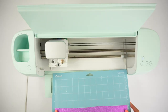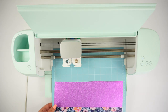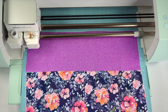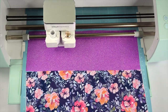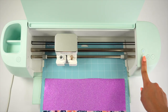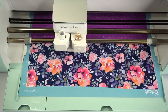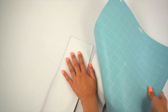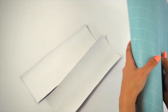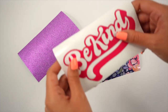For the purple vinyl, I'm setting the base material to glitter vinyl and leaving the pressure at default. For the floral pattern, I'm changing the base material to printable vinyl and leaving the pressure on default. Also, a little tip: never pull the vinyl away from the mat — try to pull the mat away from the vinyl. That's going to prevent any folding on the actual image.